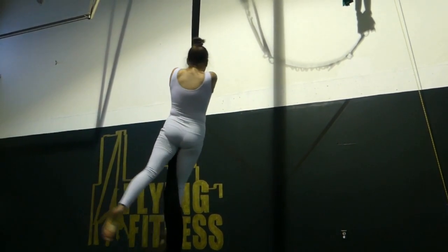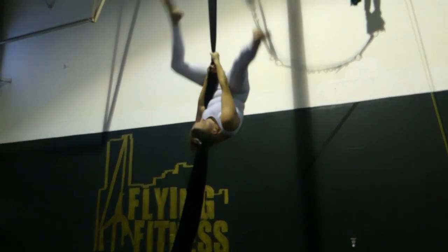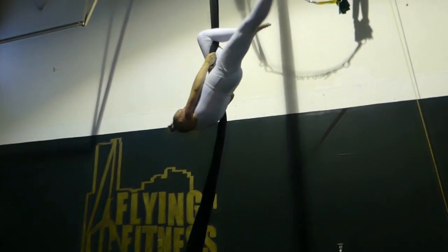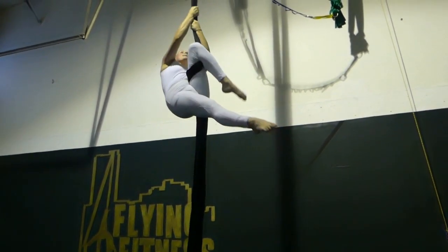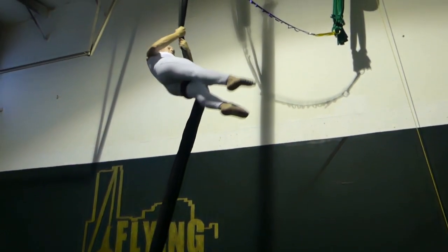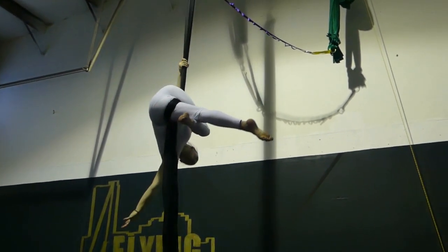Thigh hitch — we're going to start in same side. Fabric to one side, straddle back, hook the same side knee. Reach above the knee, thrust the hips forward, and then meat hook to the side. That is your thigh hitch.